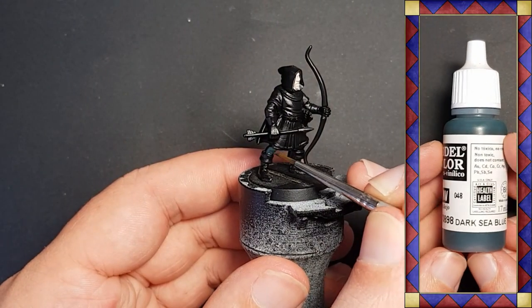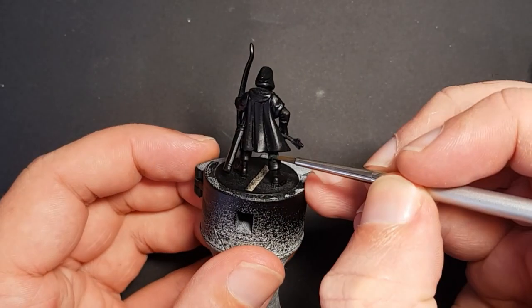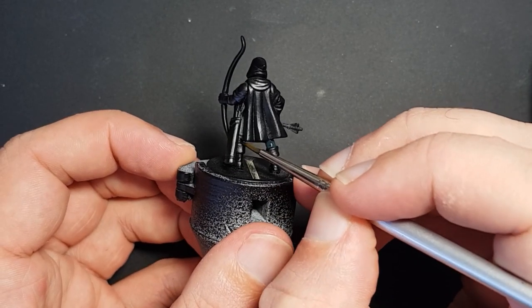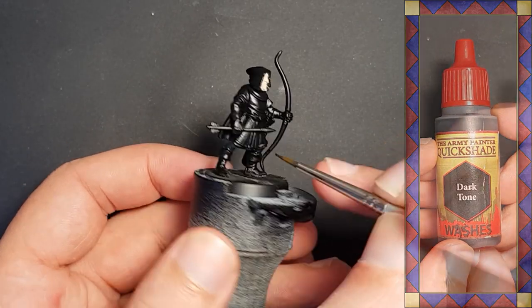While I wait for that to dry I get the Vallejo dark sea blue out — a slightly greeny blue — and paint the exposed trousers. They are then given a light coat of Army Painter dark tone to shade them.